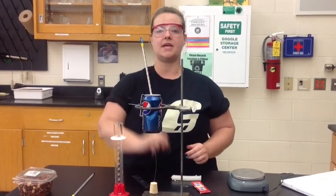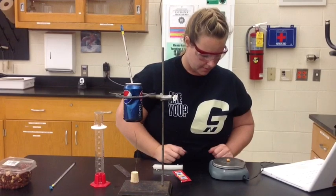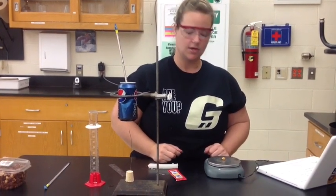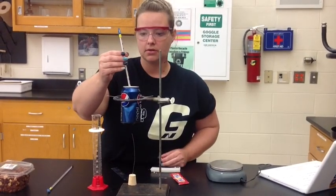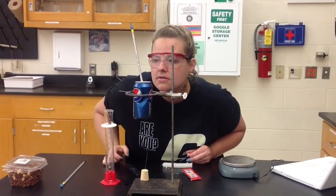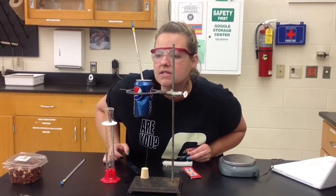While it adjusts, I'm going to take the mass of my food source, which is a peanut. The mass of my peanut is 0.5 grams. You need to record that into your data table. The temperature of the water in my can is 24 degrees Celsius.